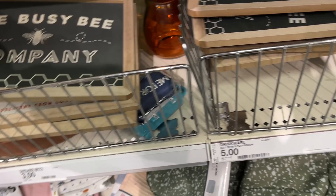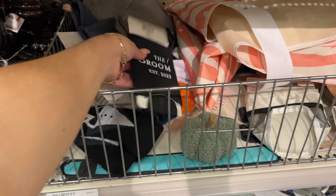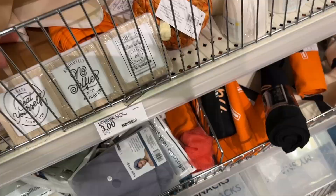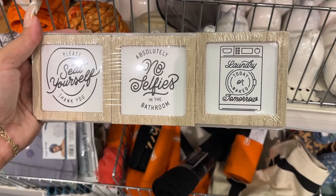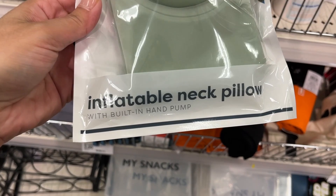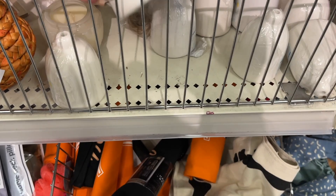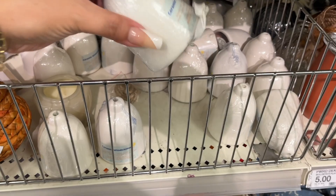The Busy Bee Company — three dollars. And that's it. These are the jars we saw in the beginning. Wedding stuff — a dollar. We have signs: 'Please seat yourself,' 'Thank you,' 'Absolutely no selfies in the bathroom,' 'Laundry tomorrow' — three dollars. A travel pouch — three dollars. Inflatable neck pillow — five dollars. Ceramic wind chime — it's like a little DIY thing the kids can paint — three dollars.